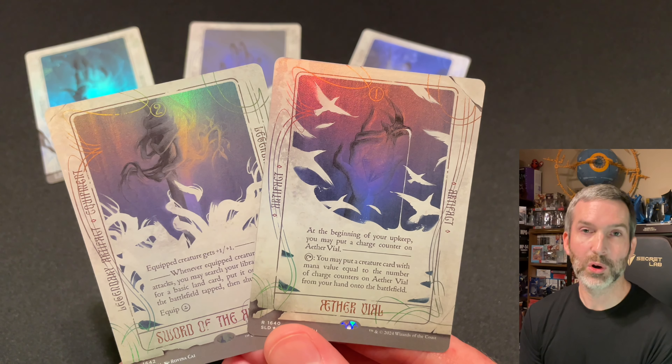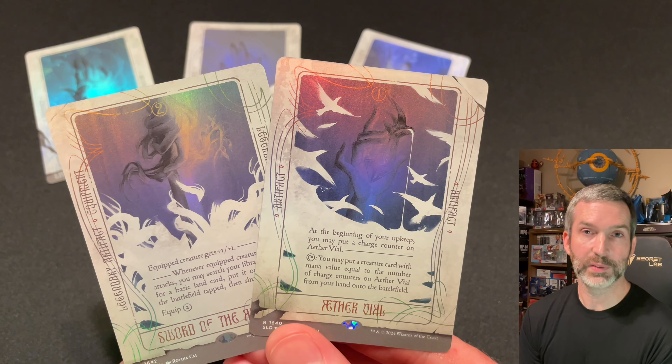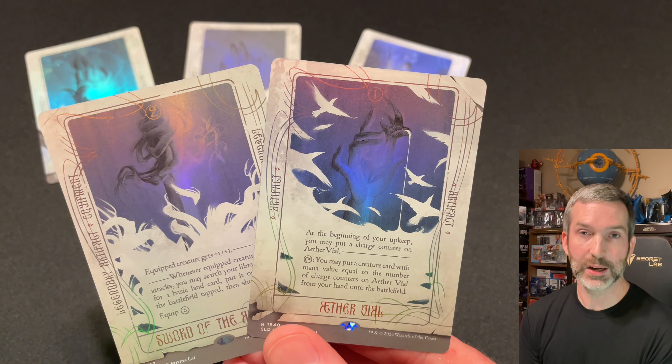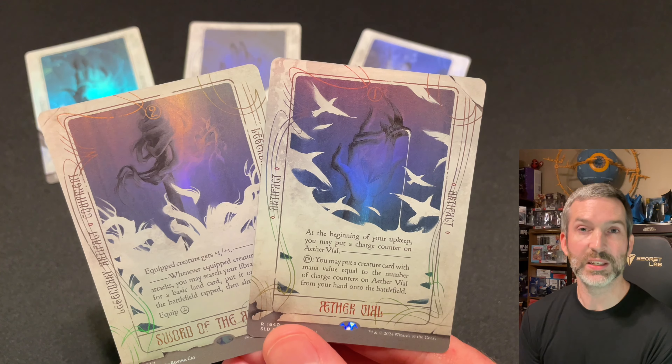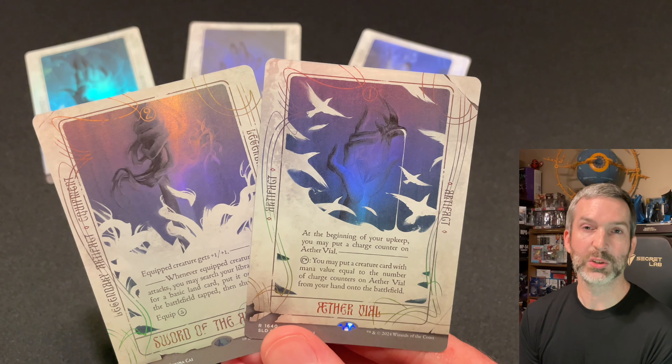If you're interested in the art and seeing more of Rovina Kai's work, check out her website where she has prints of all of these cards available. I also saw that she's a contributor to Muddy Colors, the art, education, and community site founded by Dan Dos Santos. I'll be sure to include links to those in the description of this video.